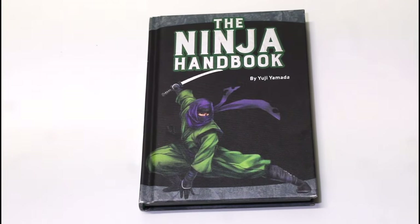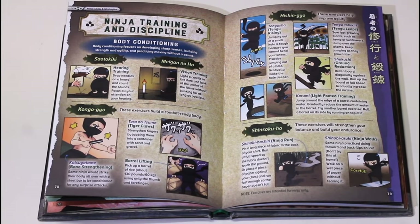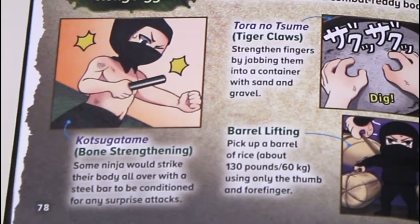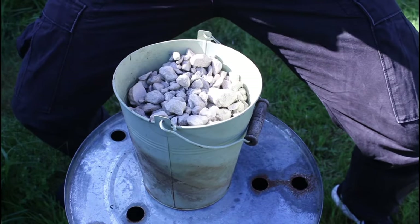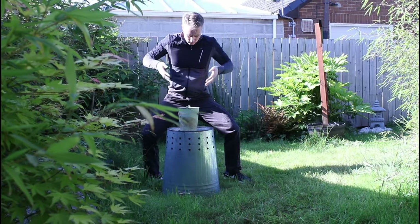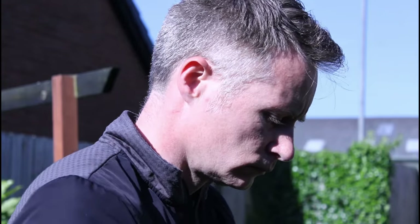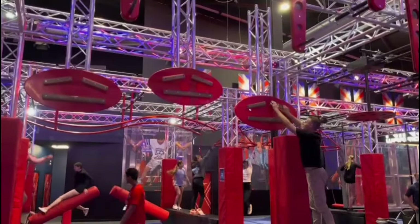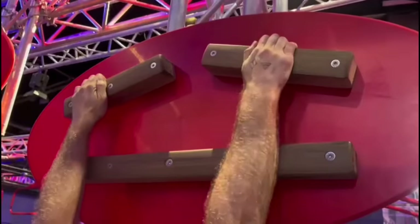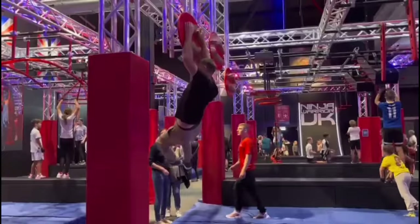In a fun little book written by leading ninjutsu researcher Yuji Yamada, he describes a series of exercises to build a body ready for combat. It says some ninja would strike their body with a steel bar to strengthen their bones. To condition the fingers, the digits are jabbed into a container of sand or gravel, and to prepare one's grip, barrels of rice are lifted using just the fingers and thumb.